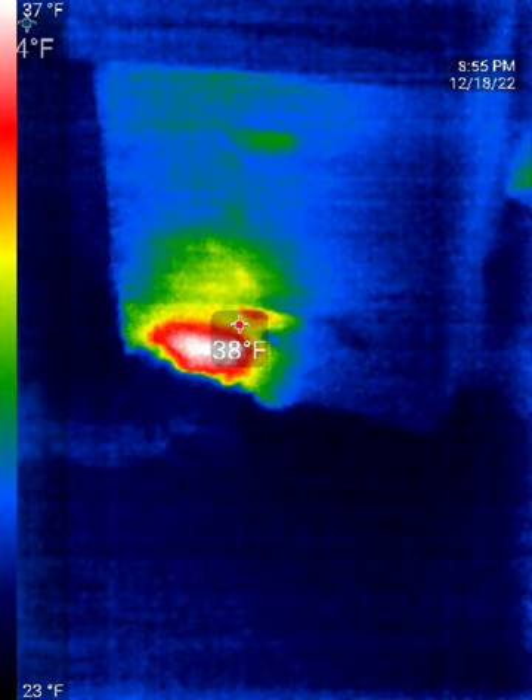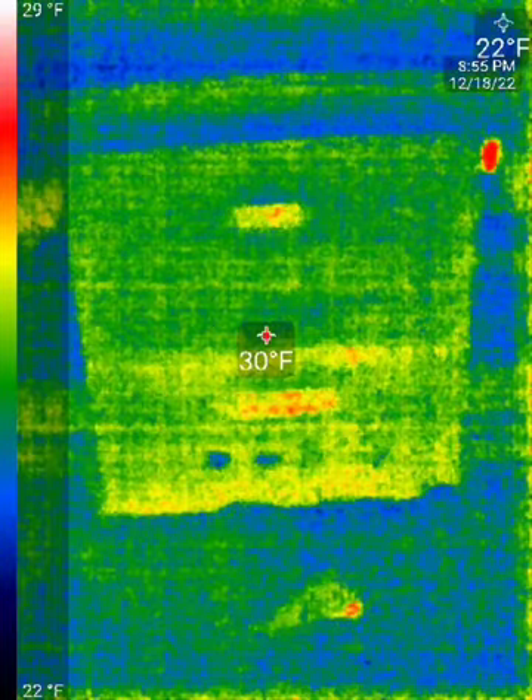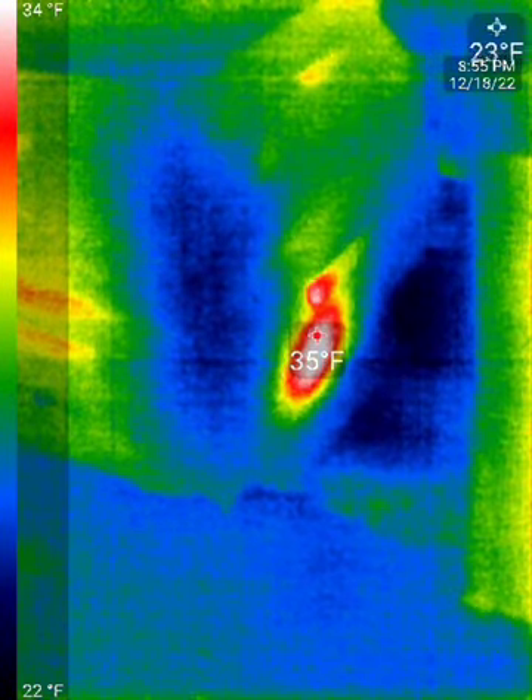Moving over to this one, it doesn't have as strong a signature on the front, but if we look on the side you can see where the cluster is. They're still in the bottom box, but more towards the back or middle of the box, so they're still doing well.